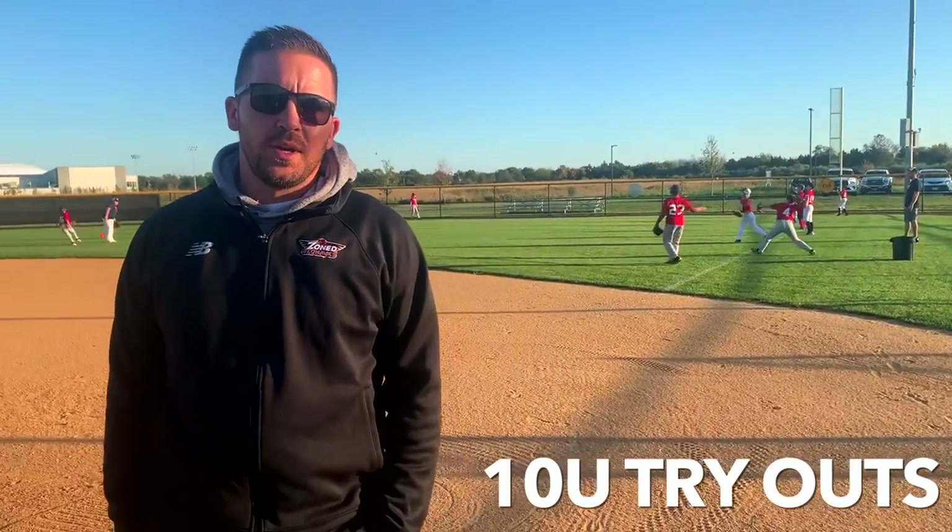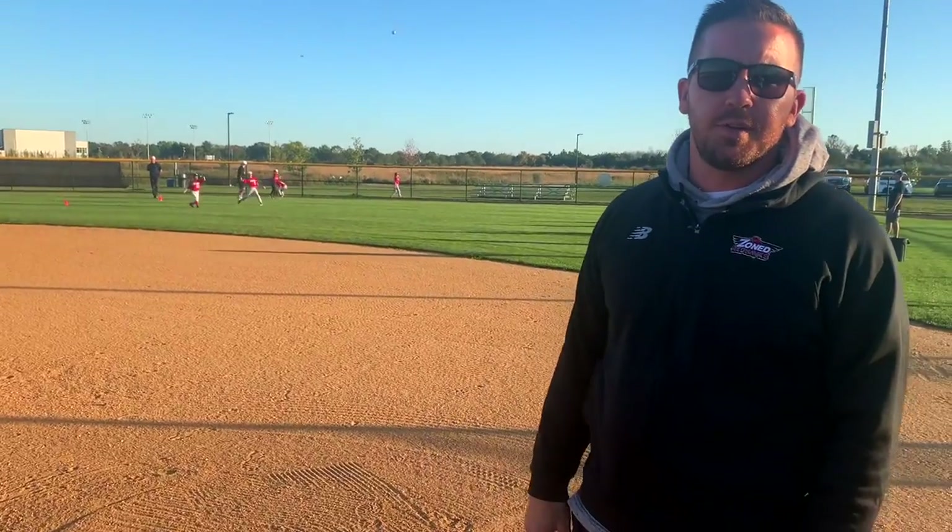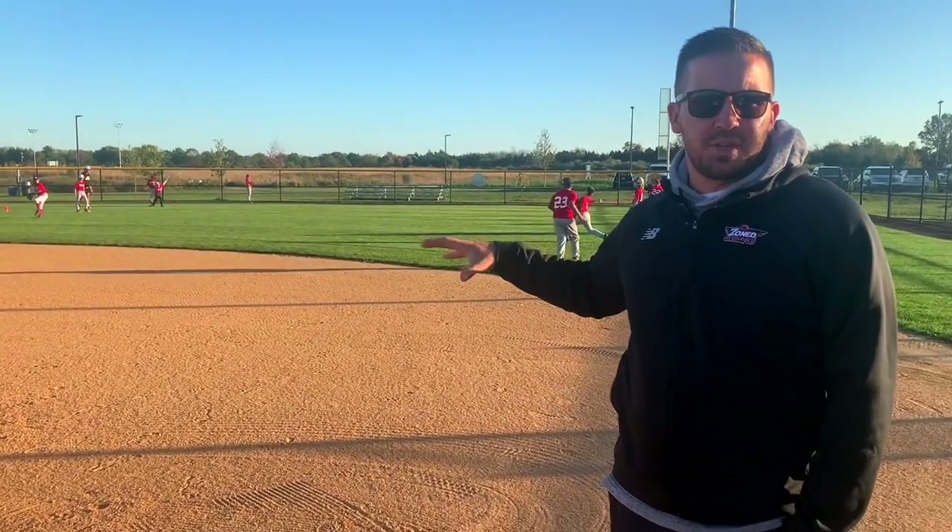We've been doing tryouts all week long. Today for 10U we have our new players, so we're going to put them through a whole evaluation process. We're going to get their running speed, their exit velocity, their raw velocity. We're going to put the infielders out at shortstop — they're going to get their ground balls. The outfielders are going to go to right field and go through their position-specific stuff.